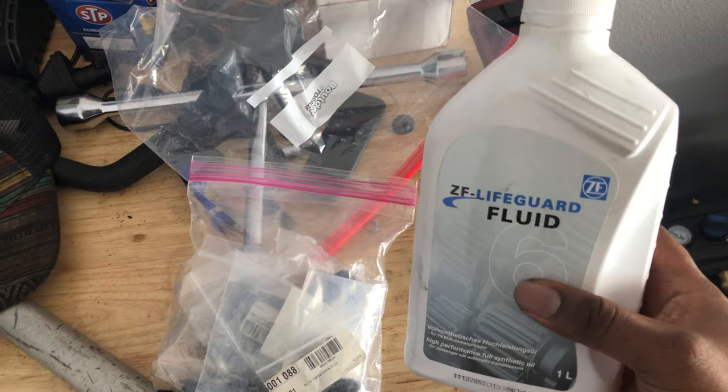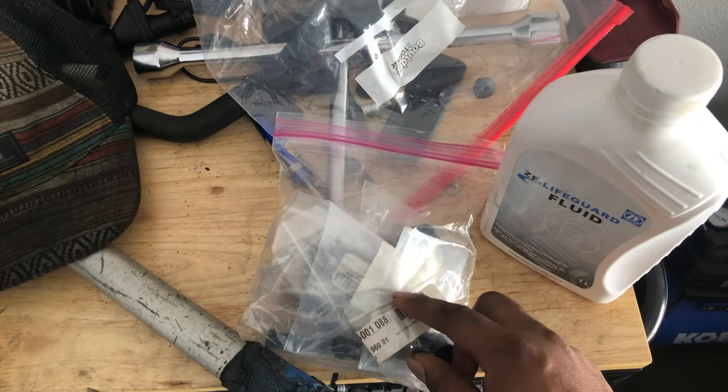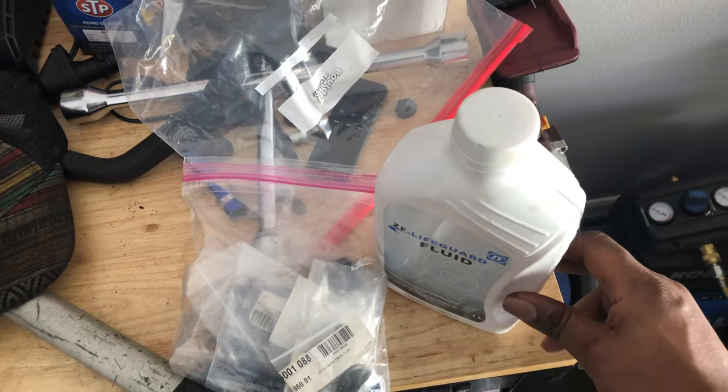I want to shout out Jonathan down in Miami — he went ahead and sent me this ZF Lifeguard fluid, which is like the royal jelly of transmission oil, along with some gaskets for the transmission. Man, greatly appreciated, thanks a lot.